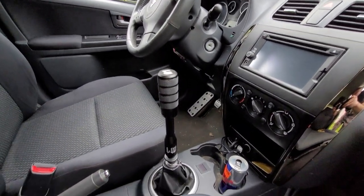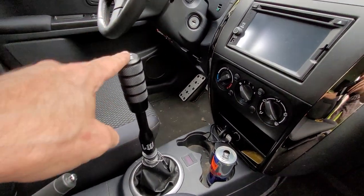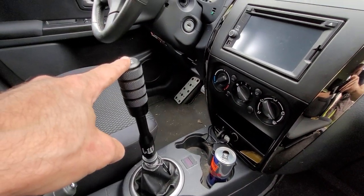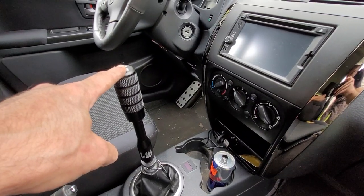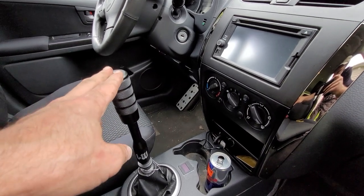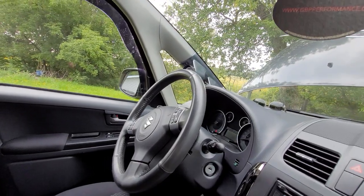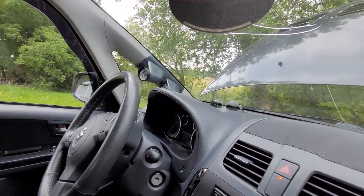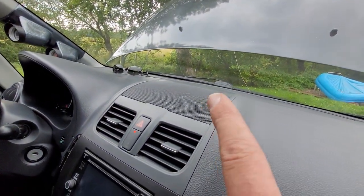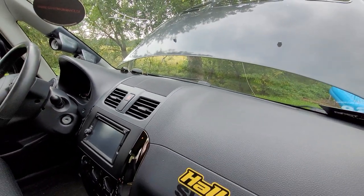Inside, I have a nice Likewise extended shifter that is also equipped with a short shift, giving me about 35 to 40 percent less throw up and down — very nice for quicker shifts. I have a boost gauge and an air-fuel ratio gauge, and I will soon have a Perfect Tuning gauge with a small OLED display showing all other parameters.